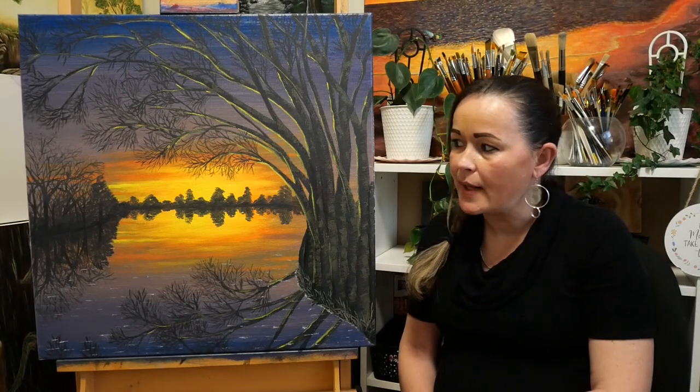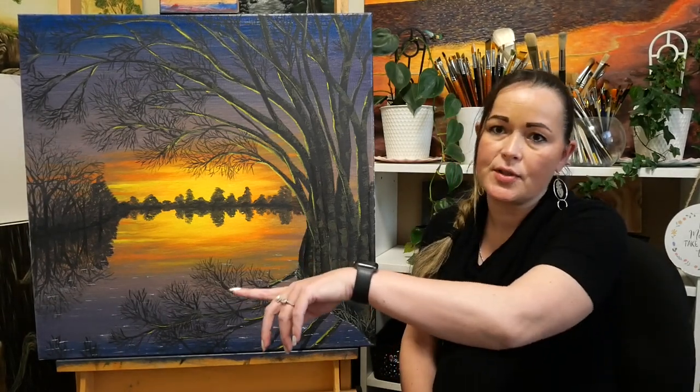Next on the painting was a relatively quick layer of the trees just off to the left - their reflections in the water.